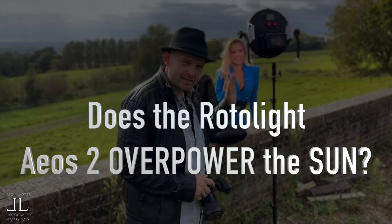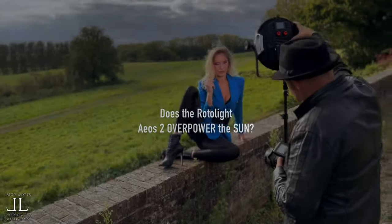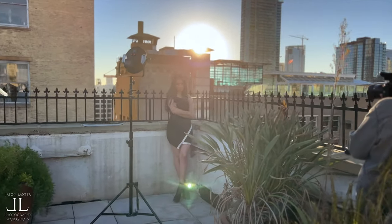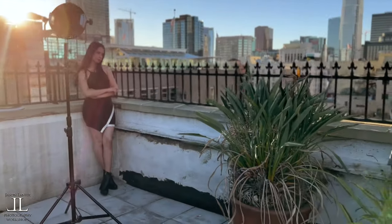The most frequently asked question I get from you guys regarding the Rotolite EOS is: can it overpower the sun? I thought it would be great to show all of you examples of using the light in very sunny and bright conditions in both continuous and flash mode. And spoiler alert — yeah, it really does overpower the sun, and I can't wait to show you.